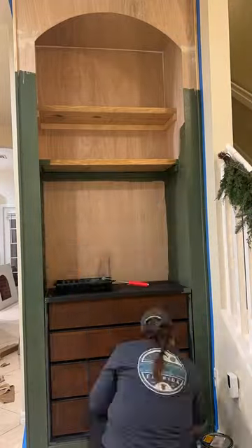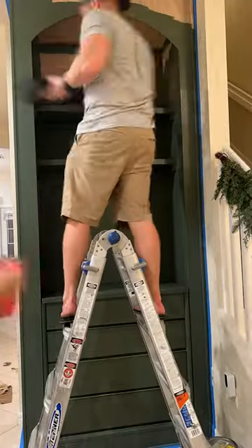Welcome to part three of this DIY built-in project. You're never going to believe what this looks like at the end of this video, so just stay tuned.